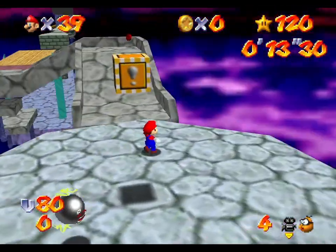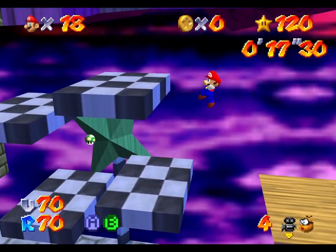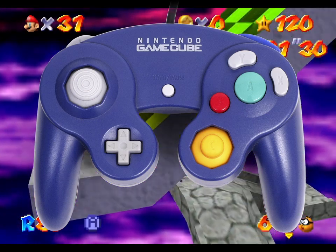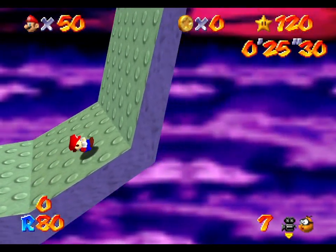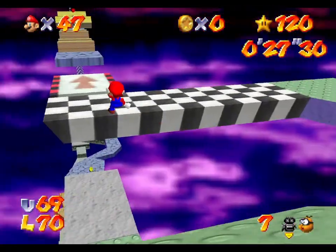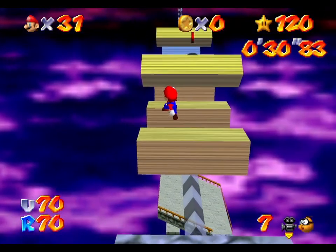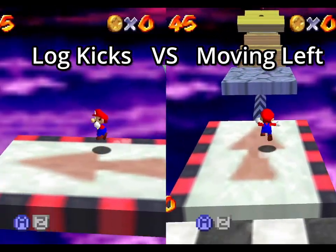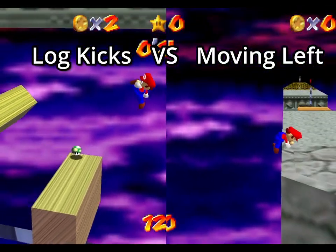The biggest advantage is that it can be done using notched angles, so it is mostly an advantage if you use a controller that has notches — for example an OEM, a Hori, or a GameCube controller. Another big advantage is that compared to doing it with no camera setup, the timings for your triple jump are always going to be the same. If you don't know what moving left side refers to, it's a shortcut in Bowser in the Sky to skip a big part of the course, and it is a couple seconds faster than the double jump kicks across the logs, which I would recommend for beginners.